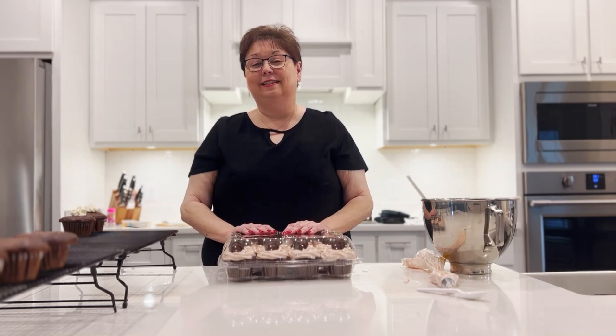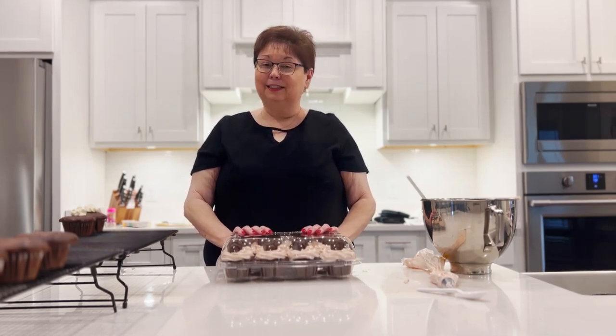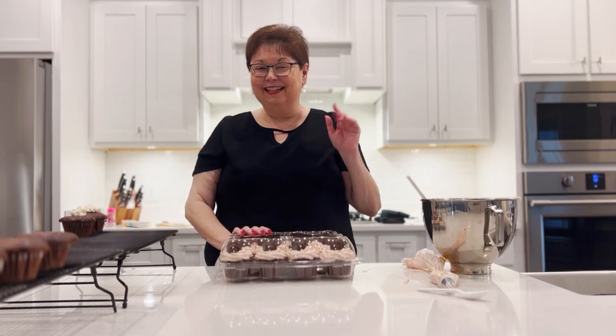This is Tana from Tana's Treats. This is my first venture into a YouTube channel, so if you like what you saw today and would like to see more, subscribe to my channel, like me and share me on Facebook and Instagram, and we will see you again very soon. Have a good day. Bye-bye.